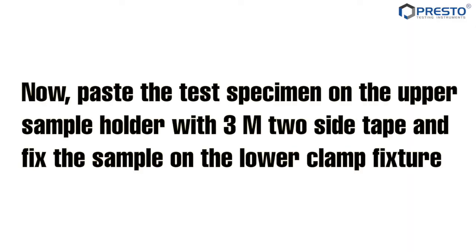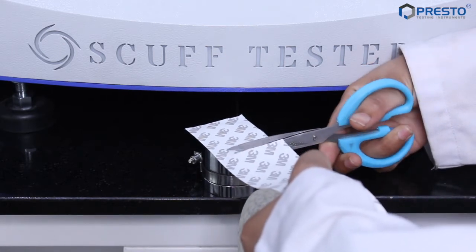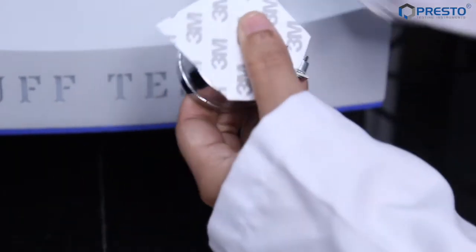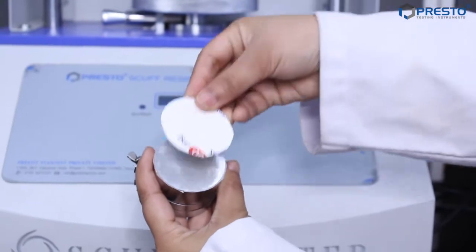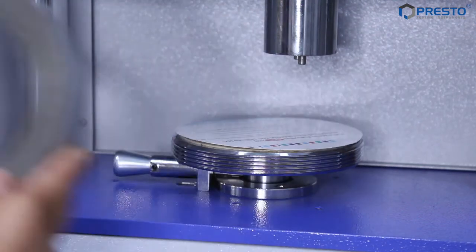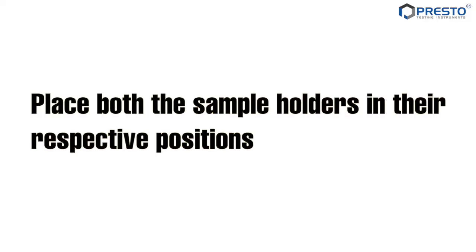Paste the test specimen on the upper sample holder with 3M double-sided tape and fix the sample on the lower clamp fixture. Place both the sample holders in their respective positions.